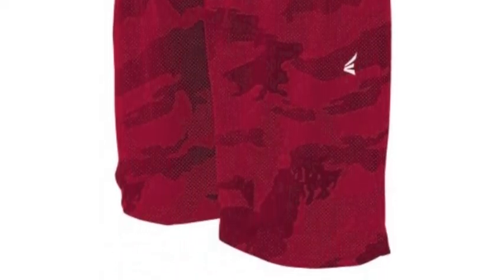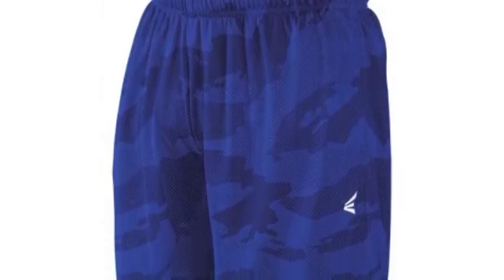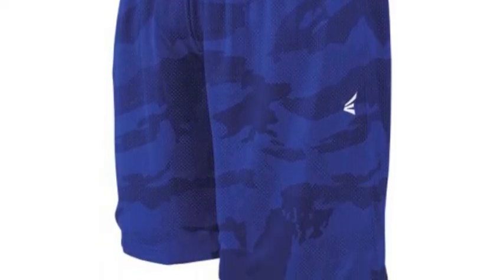The shorts are constructed perfectly for athletes to get their work done in on hot summer days, and are also super comfortable to wear. You can order these special Easton Base Gamo M5 Mesh Short A167622 in one of four base gamo colors.